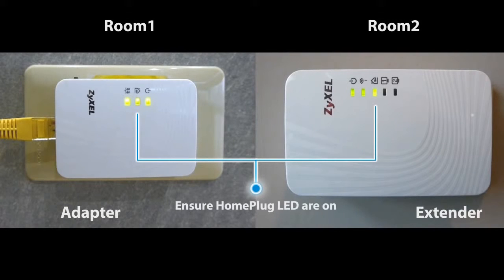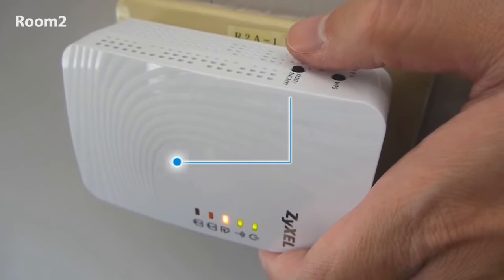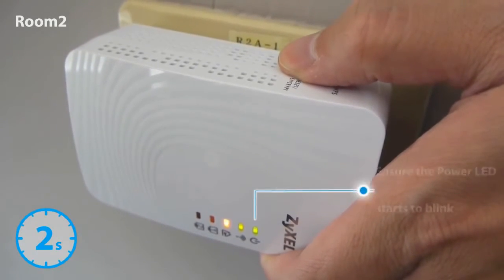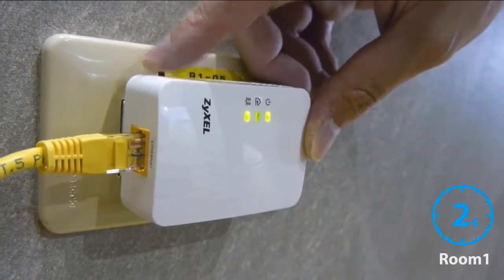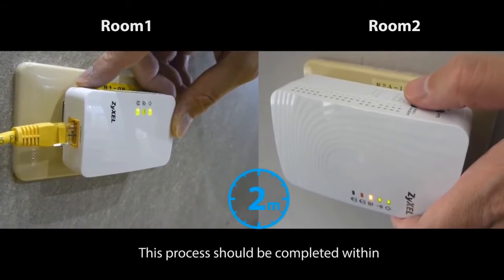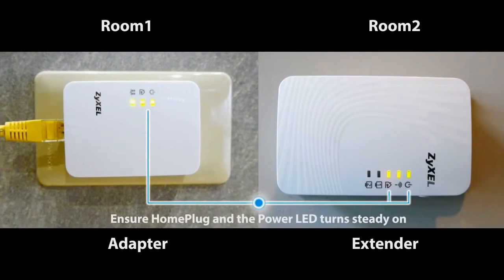Ensure the home plug LED of the two devices are on. Press the reset/encrypt button on the extender for 2 seconds, then press the reset/encrypt button on the adapter for 2 seconds. This process should be completed within 2 minutes. When the power LEDs of both devices turn steady on, a secure power line connection is established.